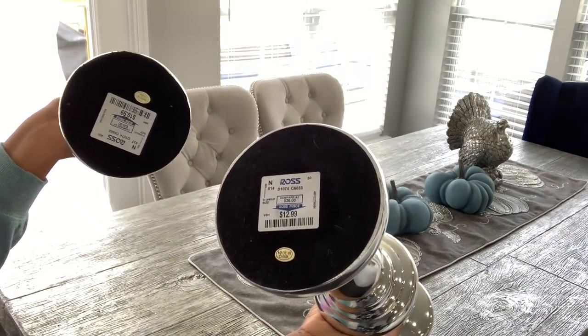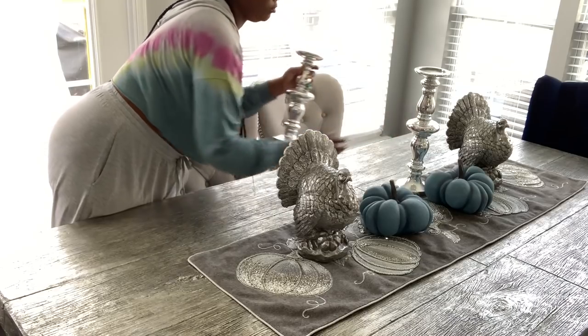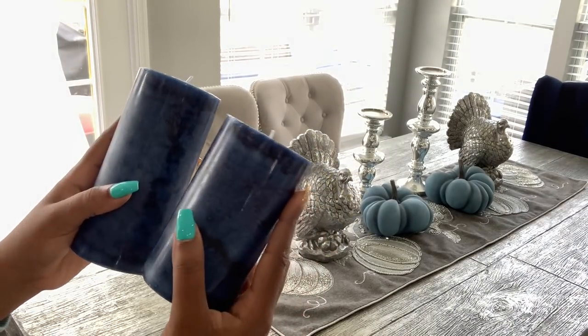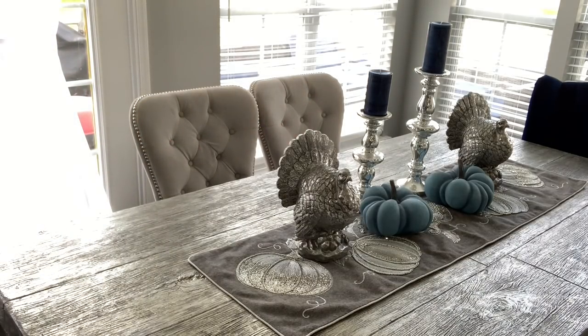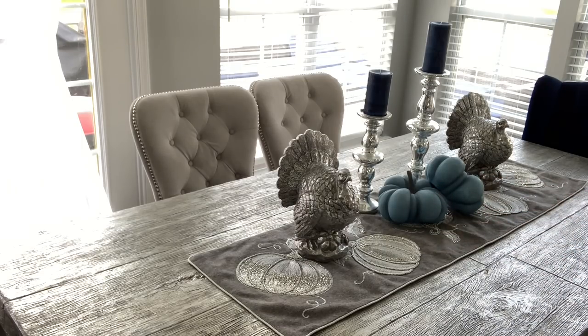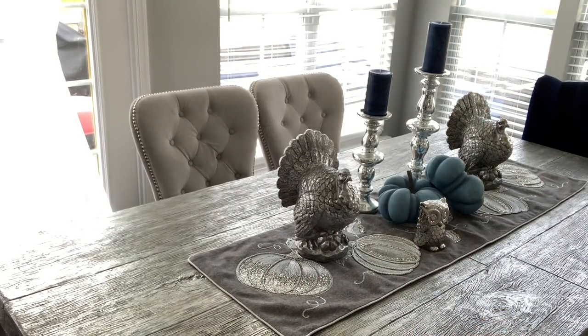I keep these candle holders on hand from Ross — about $10 to $11. I have them in white, marble, and chrome. I want to add some height and dimension to the table, so I'm adding those there along with some blue candles to pull in more hues of blue — since the pumpkins are light blue, I wanted to bring in some navy as well. I get the candles from HomeGoods for about $10 to $11, and they often come in a twin or pack of three with different heights. I played around with the pumpkin positions and ultimately settled on an organic, natural arrangement with them leaning on each other.